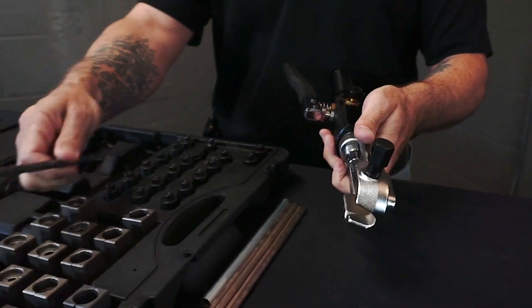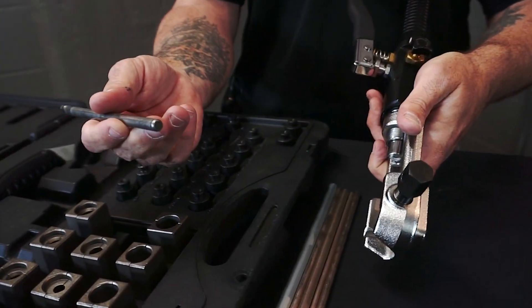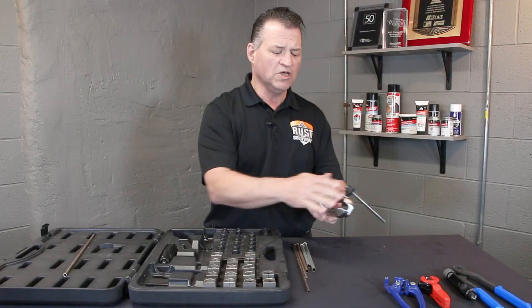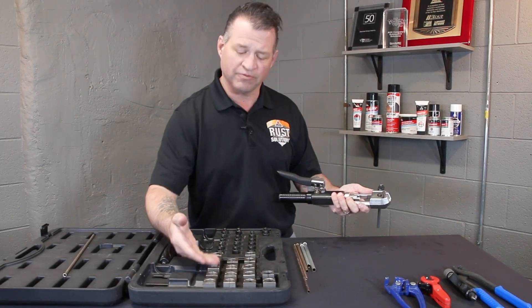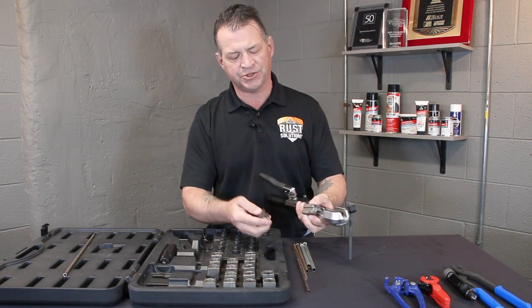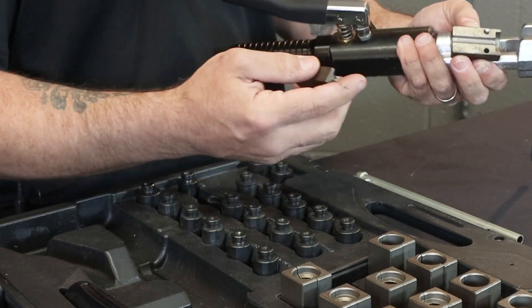We also made our T-bar removable. We threw a hex up here. What this is going to do is give you the ability to remove the T-bar and just throw a wrench on here to tighten down any of your dies. More importantly, any of your brake line dies right here — we have taken and removed the ridges from the inside, or ferrules. What those were doing were pinching the line, scarring it.